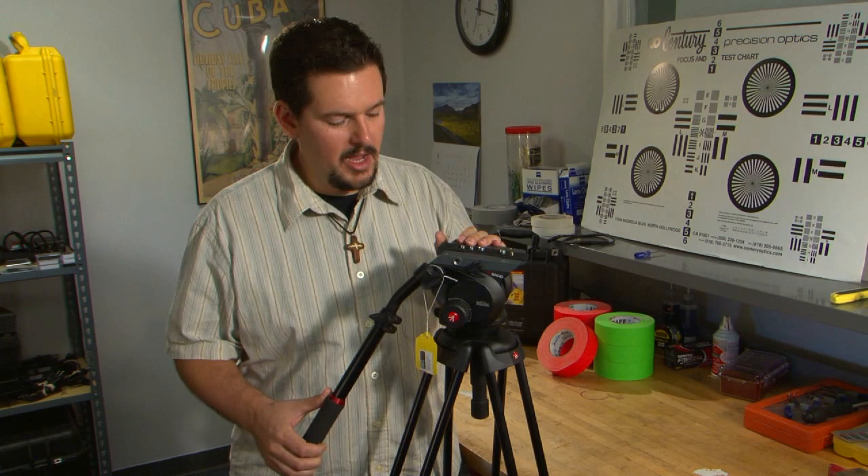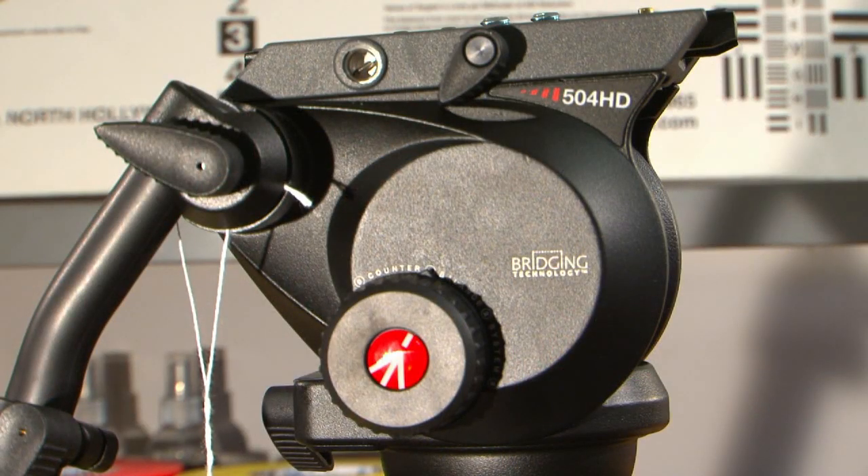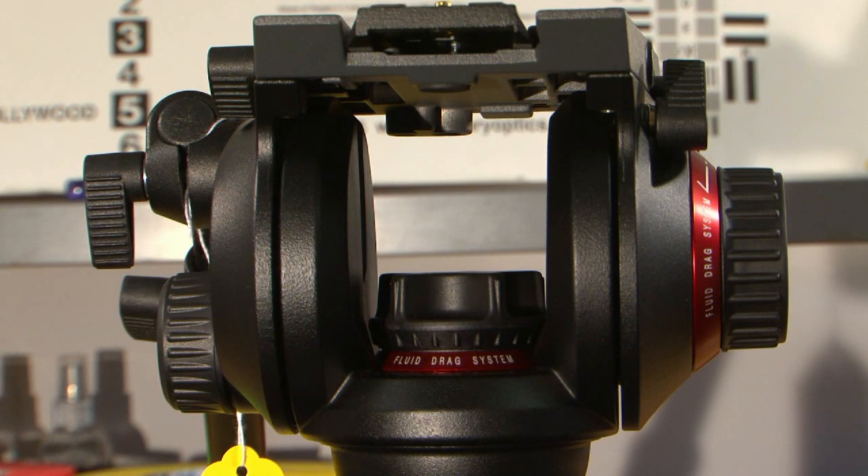We're going to be talking about some of its features today, and the first thing we're going to mention is that it's a completely new design of a tripod. They've incorporated what they call bridging technology. That'll make more sense if you look here — you'll notice that the center is hollowed out and all the inner workings of the tripod are located on either side.